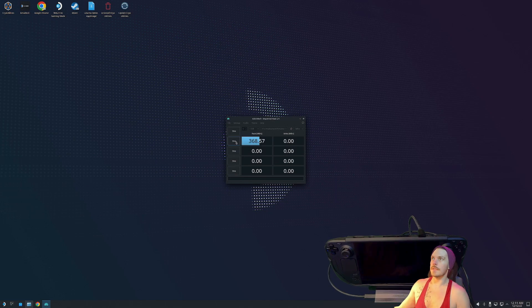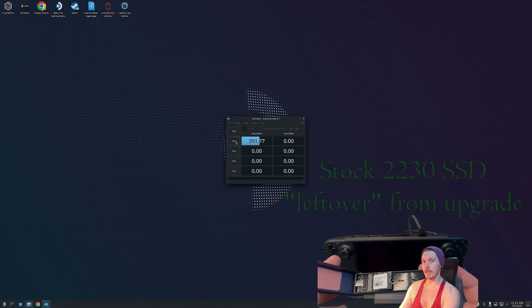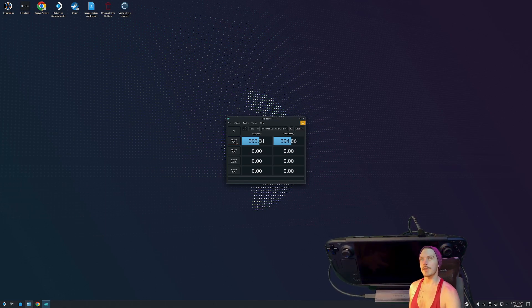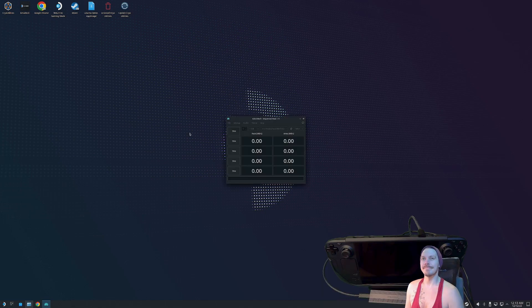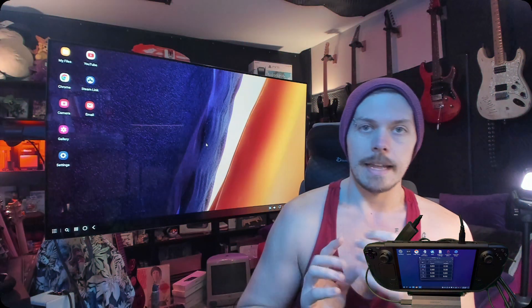CrystalDiskMark test with a drive in the dock — I think it's a regular 540 speed drive. It's a little bit slower than rated but if you have an old drive from replacing the internal storage, you can use these. I'm also going to do a quick test of a faster drive. We're swapping out an old WD Blue SATA drive for an NVMe drive — and actually it's performing faster than the rated speed of the drive, which is very confusing, but I've been consistently getting these speeds.